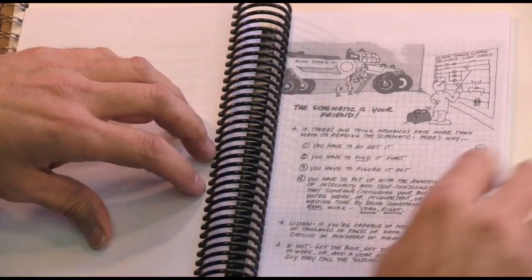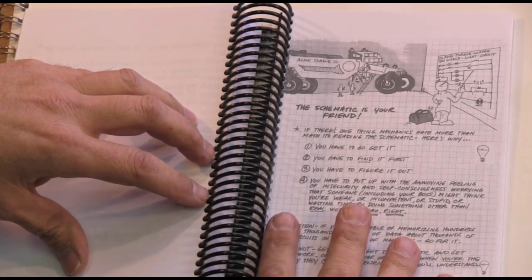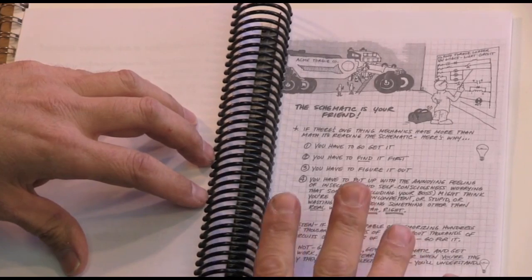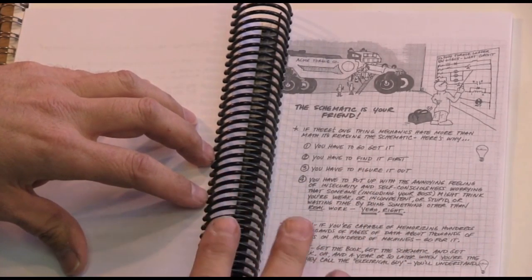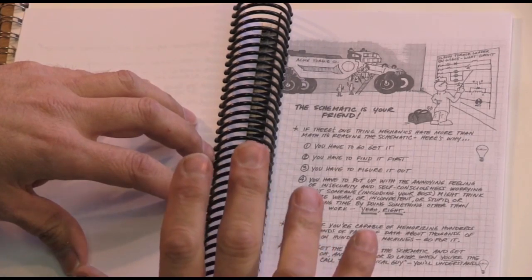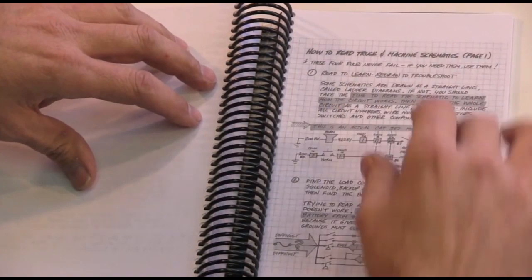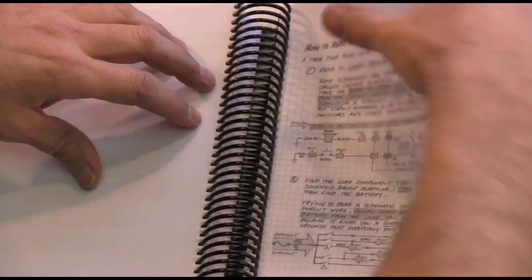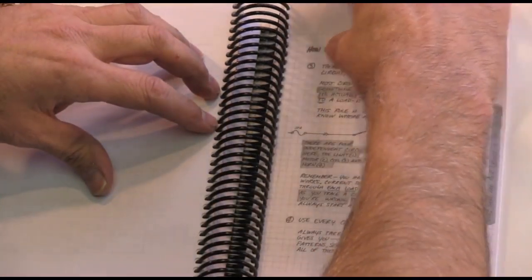Probably most importantly, the book covers schematic reading. Reading a schematic is one of the things that scares people the most, but if you can do it, it's going to make life a lot simpler. The book gives you four rules to schematic reading, and if you understand those four rules, you're going to be able to read schematics a lot better and diagnose problems a lot quicker.